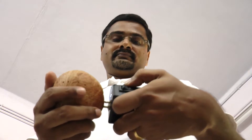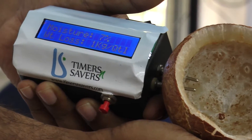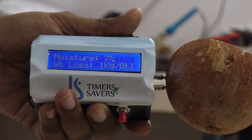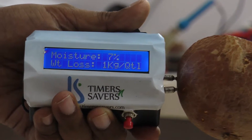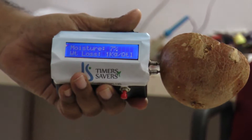One of the important issues with coconut farming is estimating the price of sold copra based on its dryness. This is currently done purely based on the experience of the estimator. The ideal moisture percentage of copra is 5-6%.